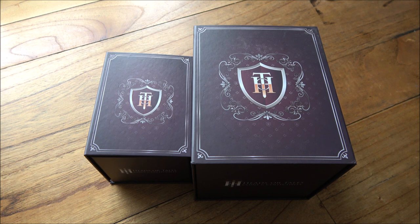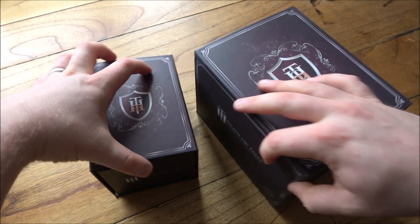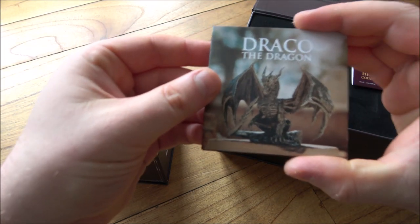Hello everybody, Backyard Bullion here, and a very warm welcome to you all joining me for this week's edition of In Focus Friday. Now you've seen the thumbnail, you've seen my little intro — we are looking at two very cool things made of silver here today. And these are the Heads or Tails Coins and Collectibles Draco the Dragons.